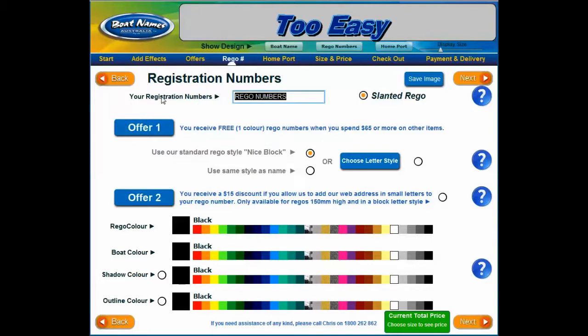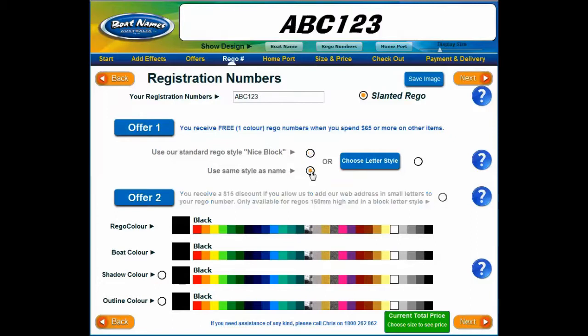Next, if you need rego numbers, type in your registration number here — you can see a preview at the top of the page. We have set italics as a default because regos usually look best slanted, but you can easily deselect this if you wish. Instead of using the standard block letter style, you can choose to use the same style as your boat name or choose a completely different font. As with designing your boat name, you can select the font color, boat color, shadow color, and outline color at the bottom of the page. As we find most people want their rego numbers as small as possible, we generally restrict the length to about 570 millimeters unless this would look too squashed with the letter style you have chosen.